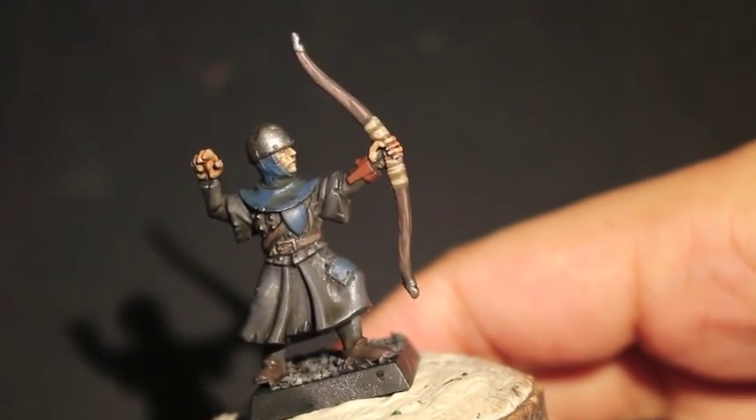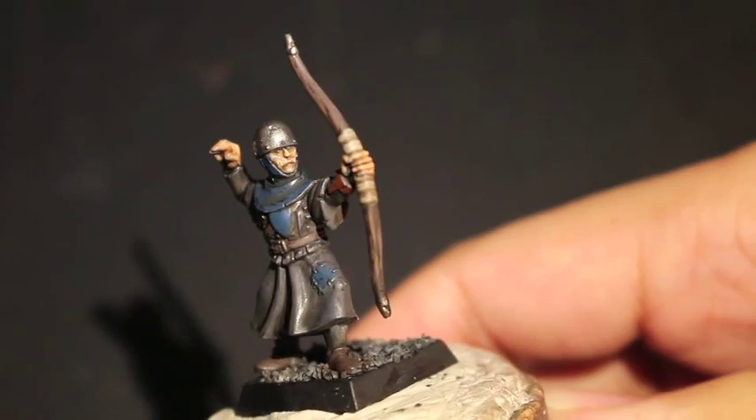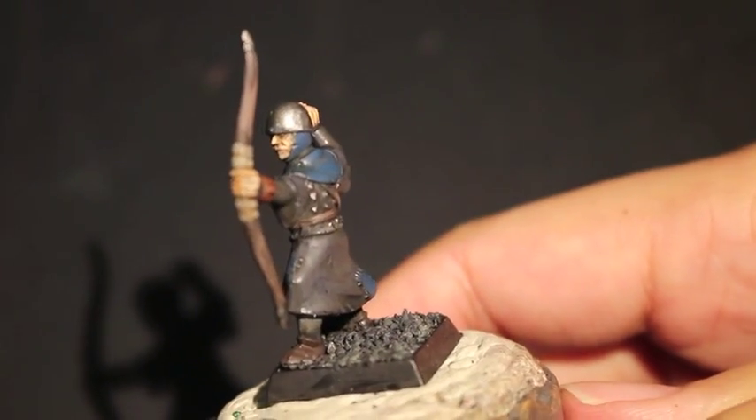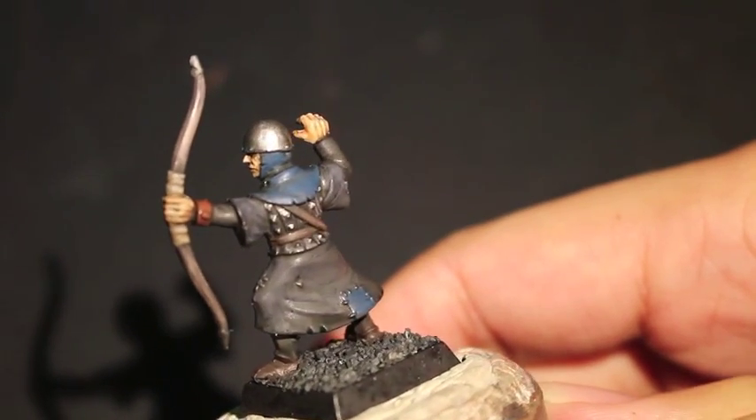What up players? It's Warboss Taylor. Welcome to my second part of how to paint a House Greyjoy themed Bretonnian Bowman for the Warhammer Fantasy Army Bretonnia.